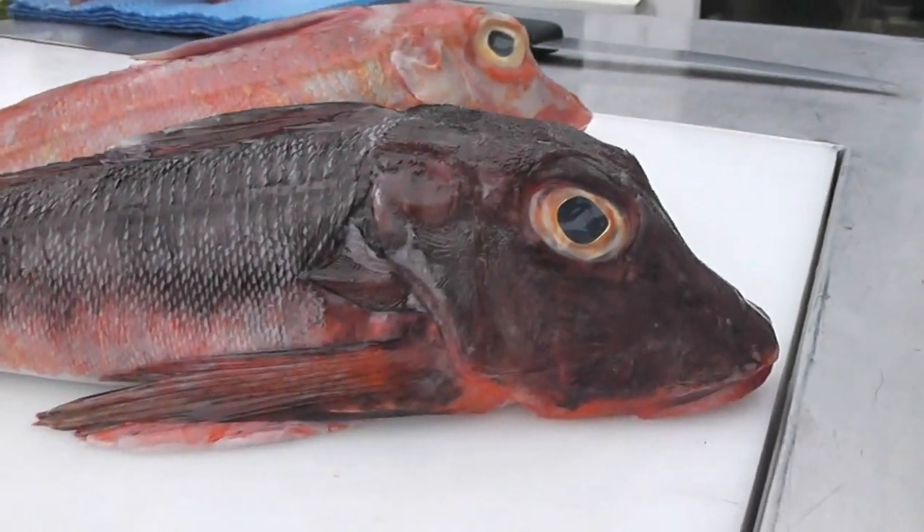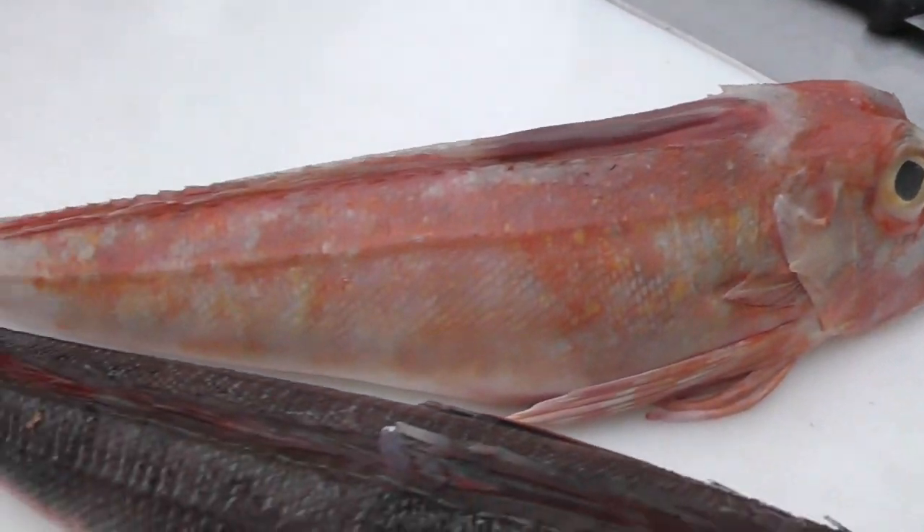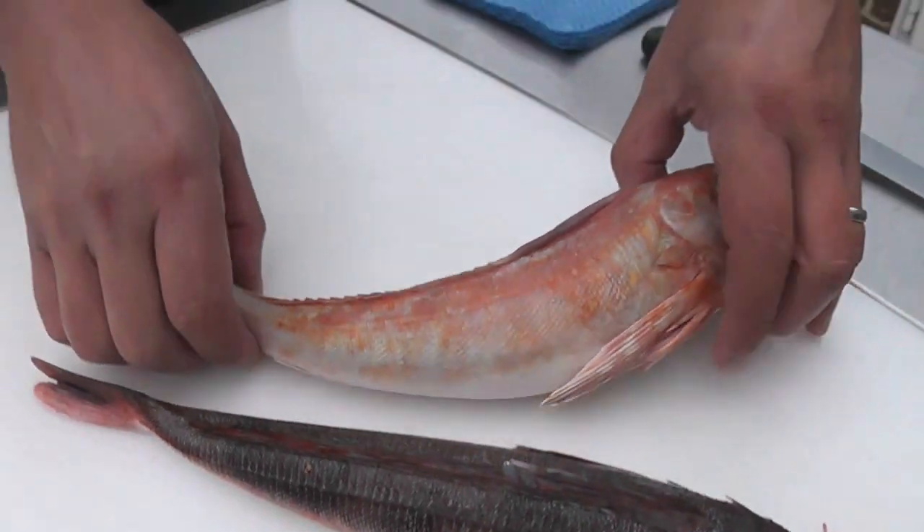We've got two different coloured gurnards here just to show you examples of how their habitat can affect the colour of the skin. I'm actually going to work on the bright red one first.